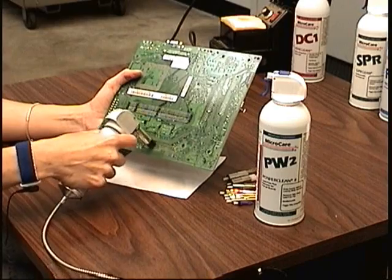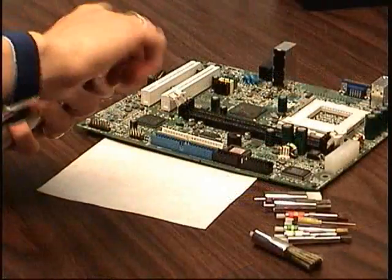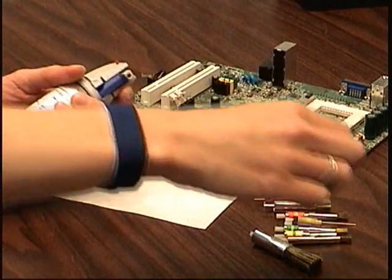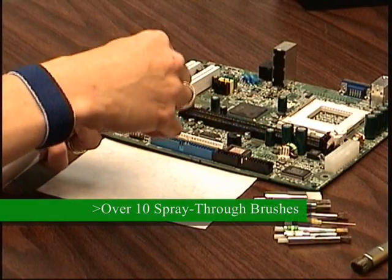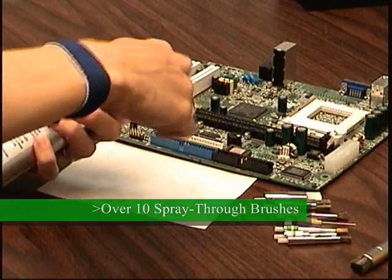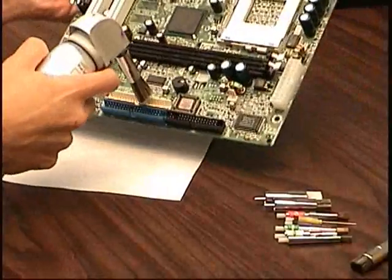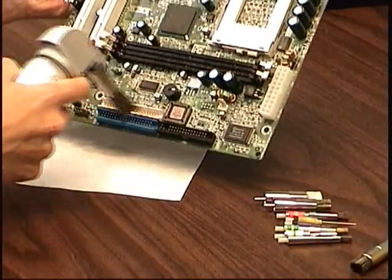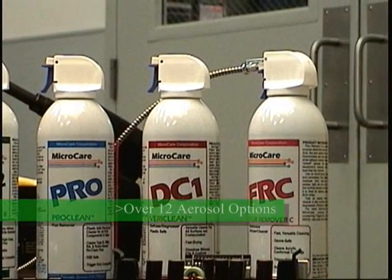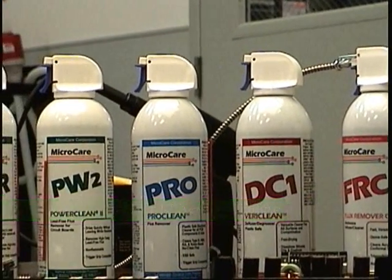The trigger grip also brings an engineered approach that eliminates improvised cleaning methods at the workbench. One of the many benefits of the trigger grip is it has over ten different spray-through brush options available to operators. The different dispensing tip options mean that the operator can use the right spray-through brush for the right job. MicroCare packages over a dozen different solvents for use with the trigger grip so you can use the best solvent for the job.